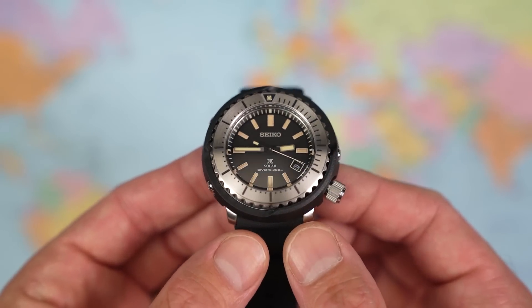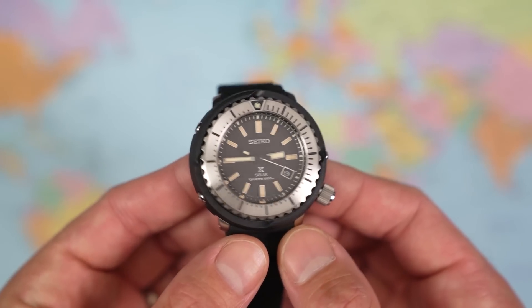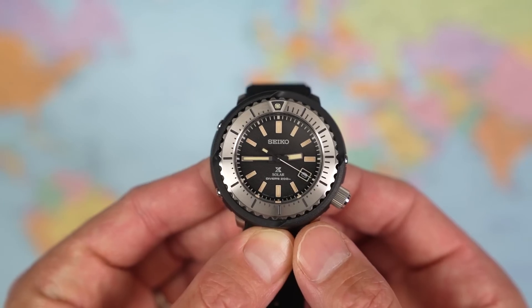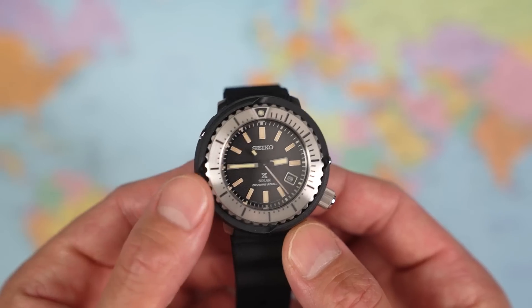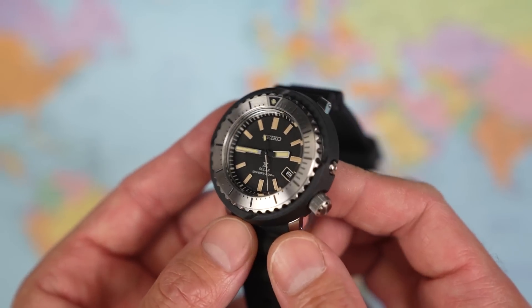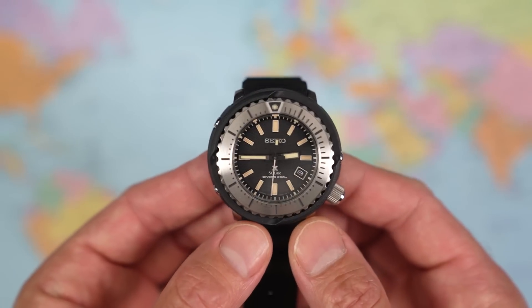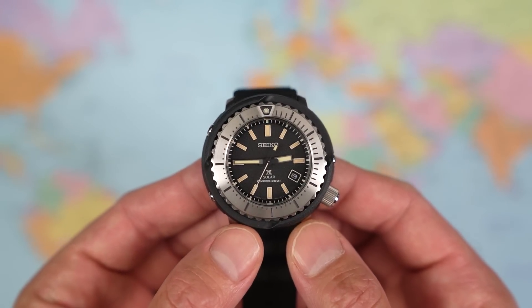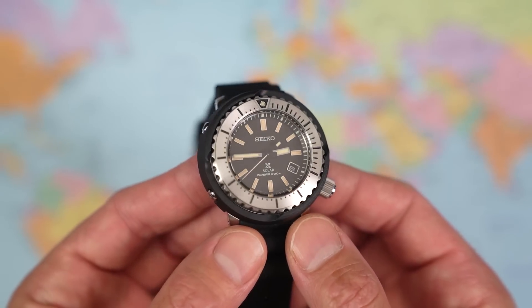I had some issues with the blue one — the movement was behaving rather erratically for the first ten minutes or so until it got some decent solar charge. This one, the crown was out; pushed it in and no such problems. These Street Series are not new models, so any stock you're buying in 2022 or 2023 is likely to have sat in a warehouse for a number of years. Don't be surprised if these solar movements take a little bit of time to adjust to their new surroundings.